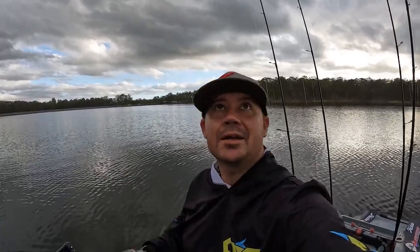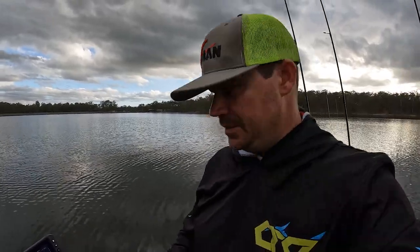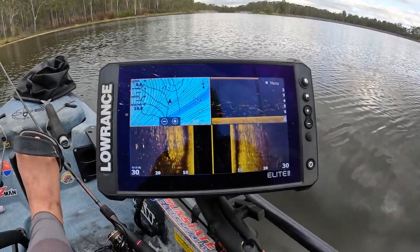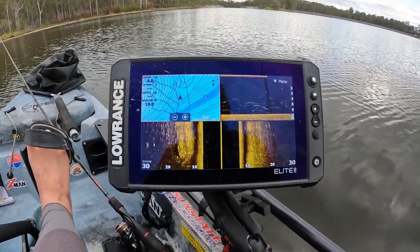Hey, Sean here for Tackle Tactics. So this afternoon we've got some cracking weather, a bit overcast, and we've got a bit of a bite going on with some bass. We're gonna throw some TT switchblades at them, and I'll just give you a look at what the sounder looks like. Let's get into it.